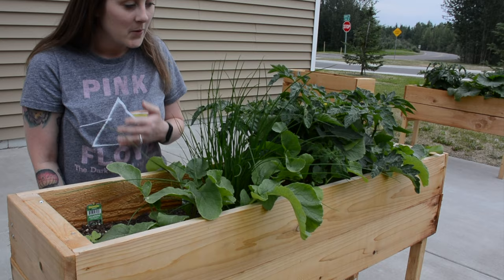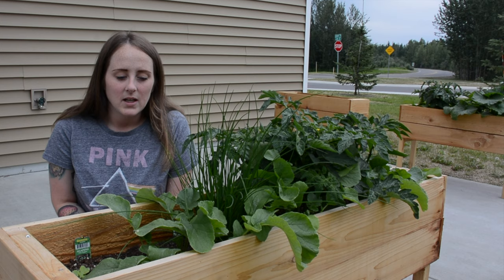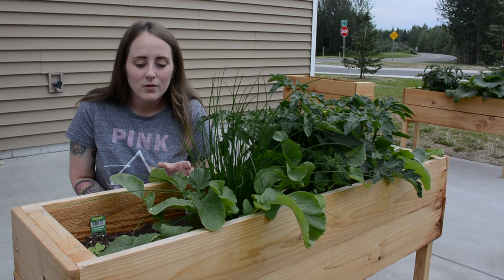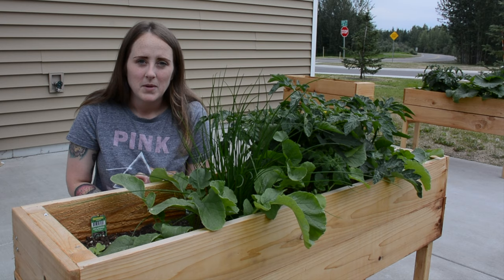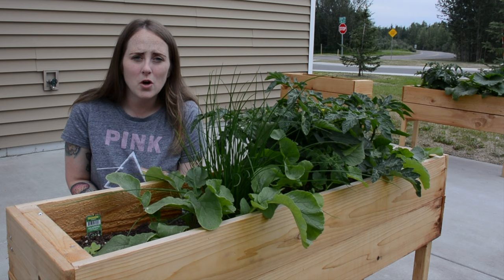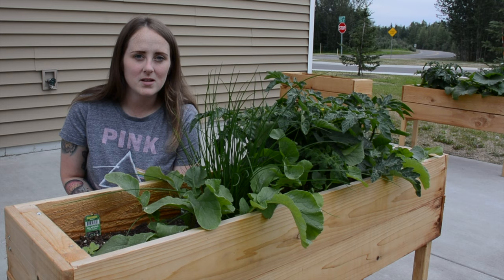What's up guys, welcome back to my channel. As you can see parts of the garden have exploded, but we have one problem. We went on a vacation, a four-day trip, and when I came back home I saw these little tiny things — they looked like little pieces of sesame — all over one of my jalapeno plants. I looked it up and found out they were aphids. I actually just scrapped that plant and ended up using a solution of castile soap — Dr. Bronner's peppermint — with water and sprayed all of this.